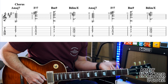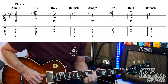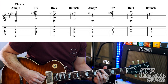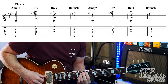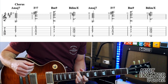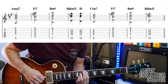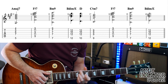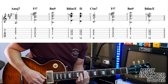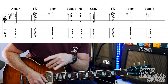Then we go to the chorus, which uses basically the same chords with a slight variation in the middle. It goes A major 7, to F sharp 7, B minor 9, B diminished over E, B diminished over E over D, then C sharp minor 7, F sharp 7, B diminished over E, then C sharp minor 7, F sharp 7, B minor 9, B diminished over E — and then it goes back to the intro of the song.